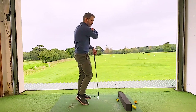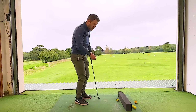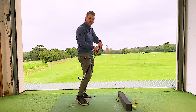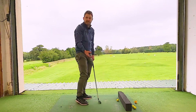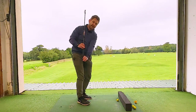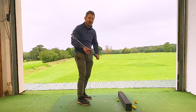So you could hit the blocks, the hooks, the toe-y ones, the fat ones, the thin ones, the toppy ones — there are so many different shots. Overall, the contact is just going to feel really scruffy because we have to react against that golf club and try to get it back to where it should be. And that all stems from pulling that handle down, making the shaft steep and the hands close.